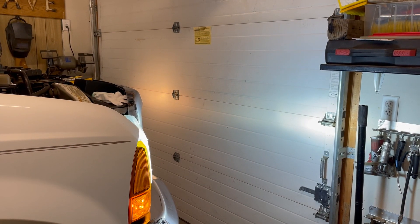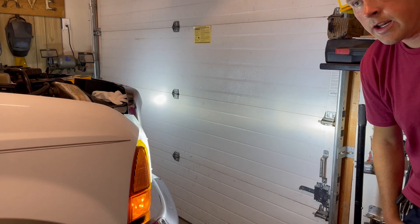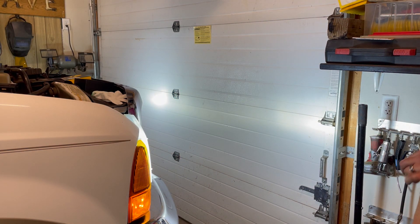There we go. I'll turn the lights off. Yeah, obviously a much brighter, different color light — but much brighter, less draw, all the good stuff. And just like that, probably five minutes — pop both of them out, put both of them in, and you can see the difference.